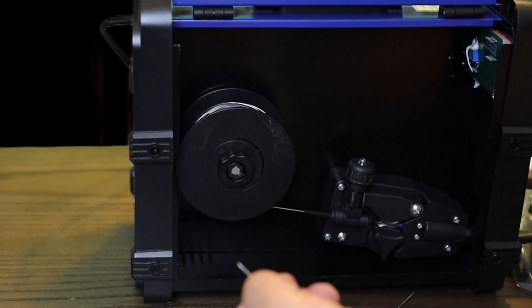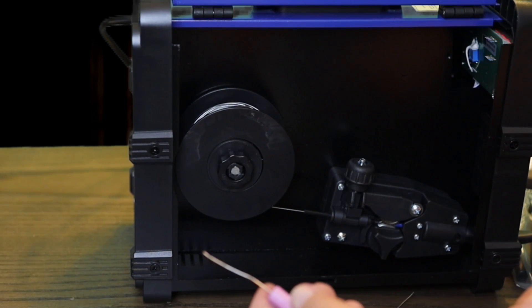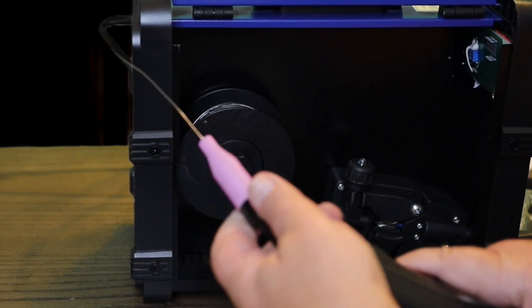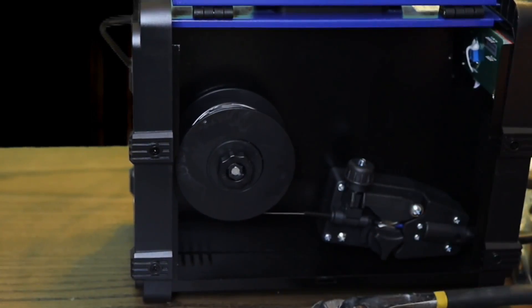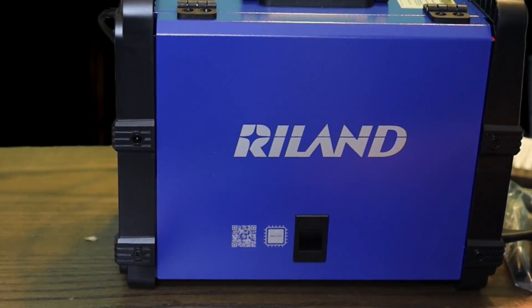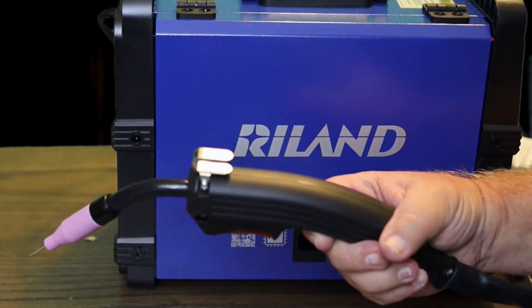Just keep running it until you get your wire through there, and feed like that — you're good to go. Make sure you get all that tightened back down good, got your spool on there, and ready to go to work. Let's go check it out and see how well it works.